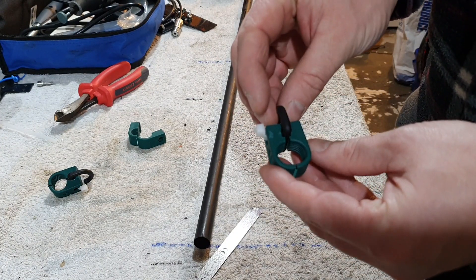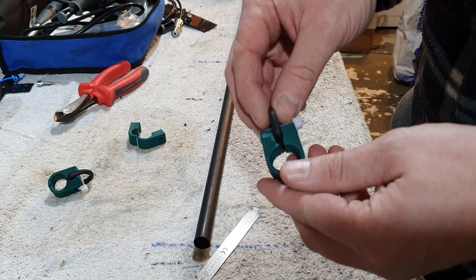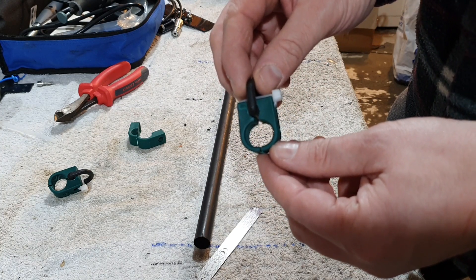So there we go, another element to the Moxon. Hope it's of use to some of you. 73, we'll see you in the next video.